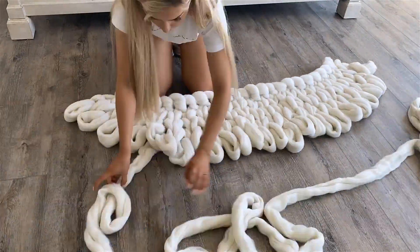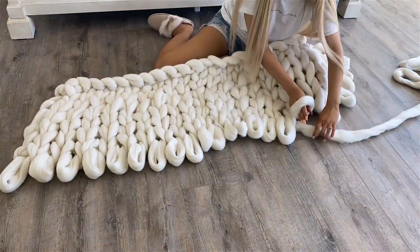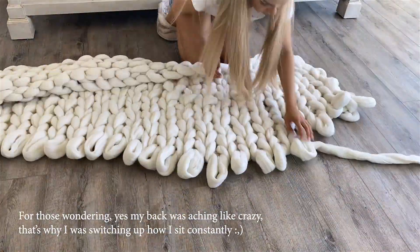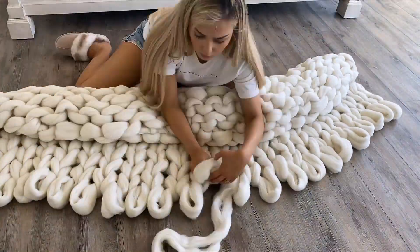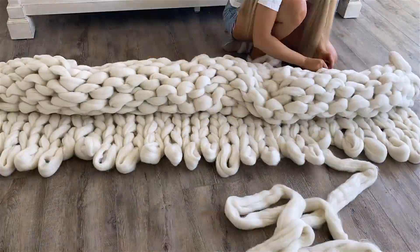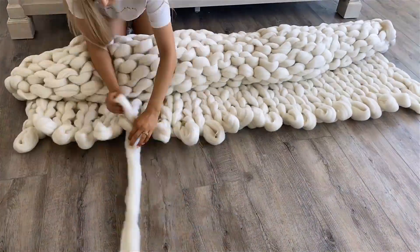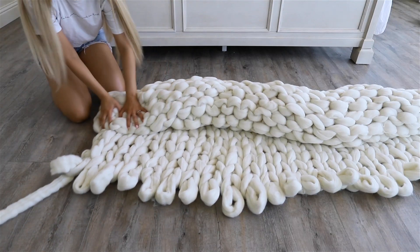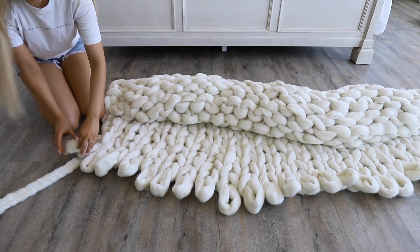So just keep repeating these steps until your blanket is pretty much done. Right now I'm at the point where I still have a good amount of wool left but not quite enough to complete a new row, so I'm going to close off my blanket now.